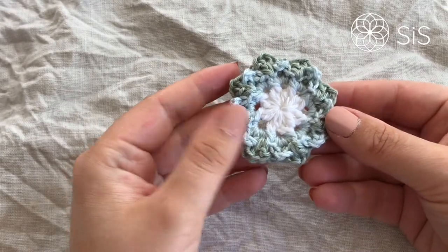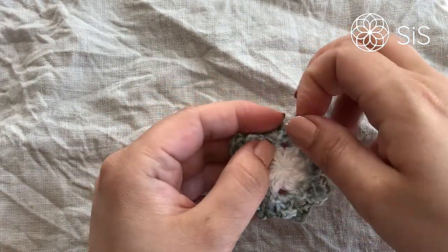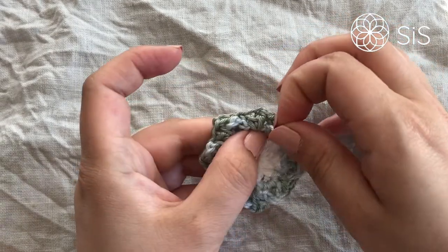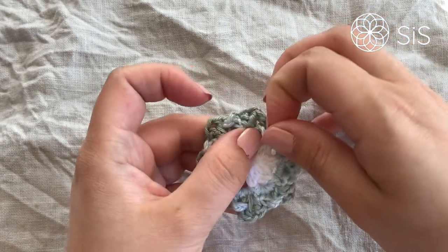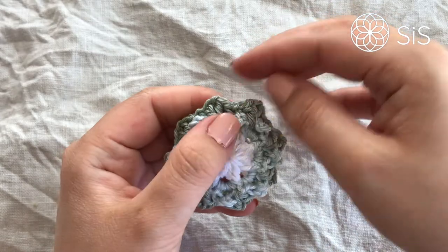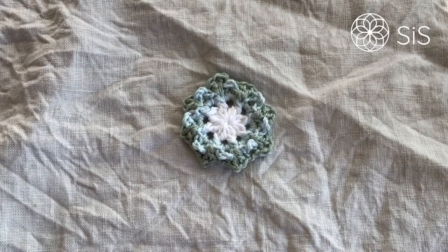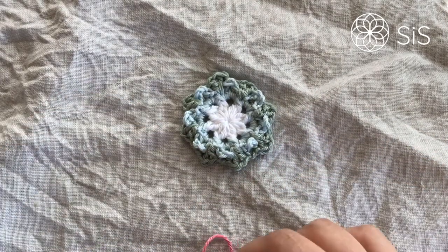Before beginning the next round, take time to pull those chain three spaces from round two forward and upward slightly so they don't stick to the back. This also lines up the back post stitches nicely, since we'll be working into the chain one spaces. For this round I'm going with a pretty pink.